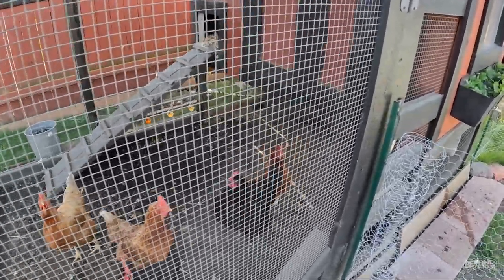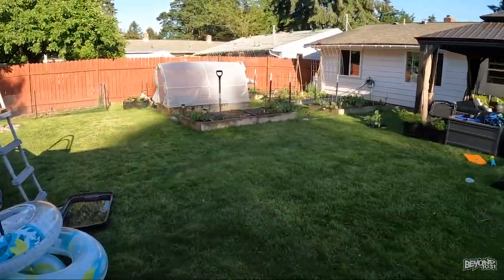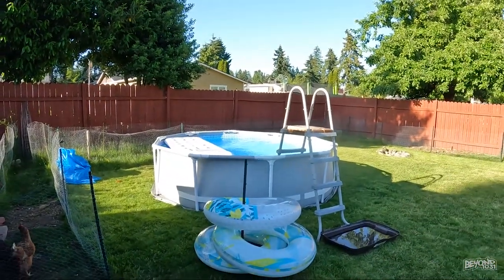Hi chick chick chicks! I just gave them a bunch of strawberry trimmings. It's such a beautiful day, hydrating them all. I've got five trays of strawberries - we have so many strawberries this year, I just got another bowl of them today.